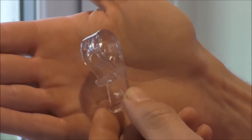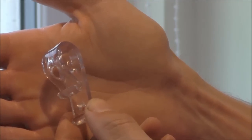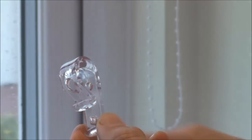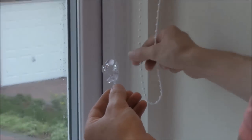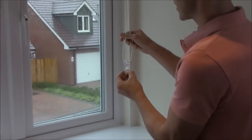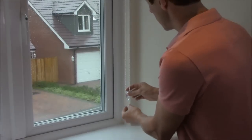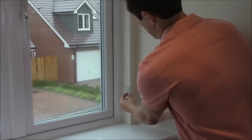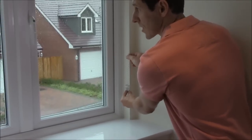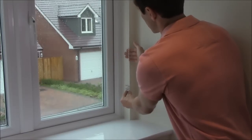This small plastic device is in fact a child safety device which comes with every single made-to-measure roller blind that we sell at polesandblinds.com. It simply clips onto the sidewinder chain — pull that in and it snaps shut, and is then securely fastened to the wall beneath the roller blind mechanism, keeping the chain nice and taut so a child's hands or neck can't get caught behind it.